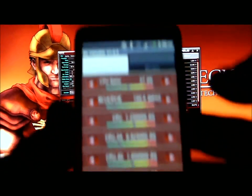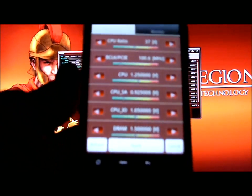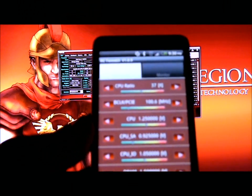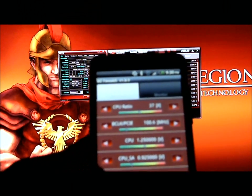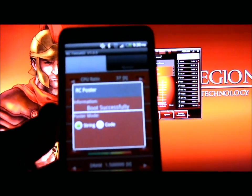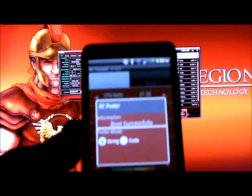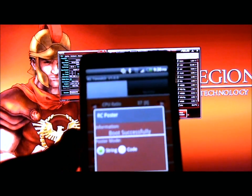If I hit refresh on the bottom here, it will refresh all the settings. Now one good thing about this is you can see your RC poster. What this basically does is you can remotely turn on your computer via the RC Bluetooth, and it will show you your boot sequence on boot up.